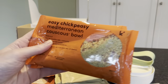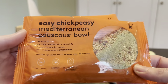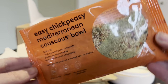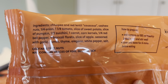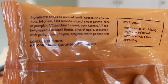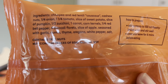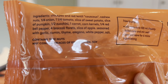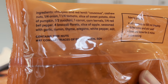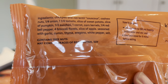We have two of the easy chickpeasy Mediterranean couscous bowls. Ingredients include chickpea and red lentil couscous, cashew nuts, one-quarter onion, one and one-quarter tomato, slice of sweet potato, slice of pumpkin, half zucchini, one carrot, corn kernels, quarter red bell pepper, four broccoli florets, slice of apple, seasoned with garlic, cumin, thyme, oregano, white pepper, and salt.